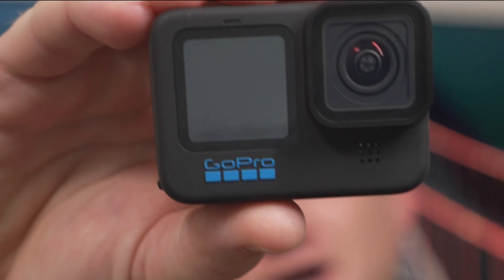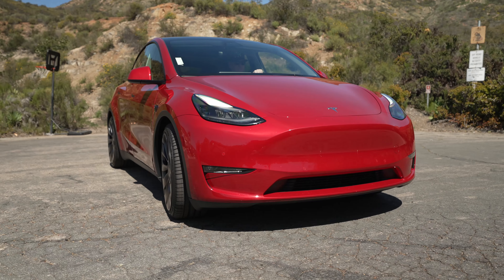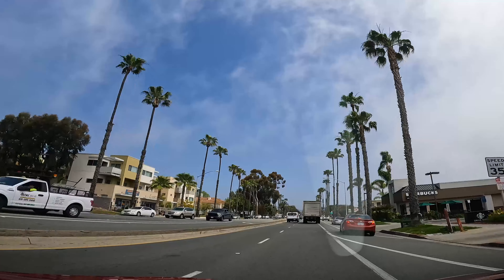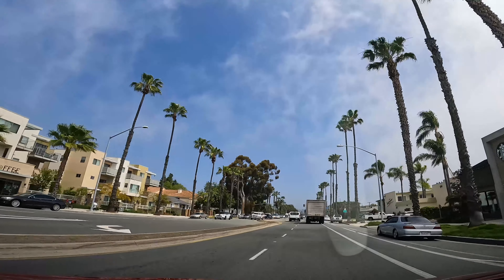The GoPro 10 is amazing. I bought it thinking that it would be great for making my Tesla review video, which it was, but the video quality that I got out of this thing really impressed me and I can't believe that you can get one for less than $600.